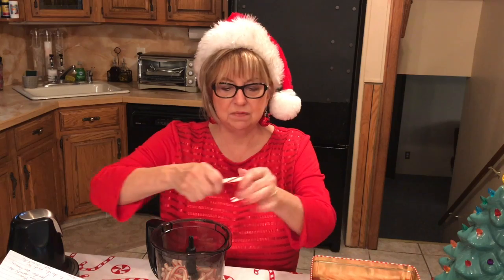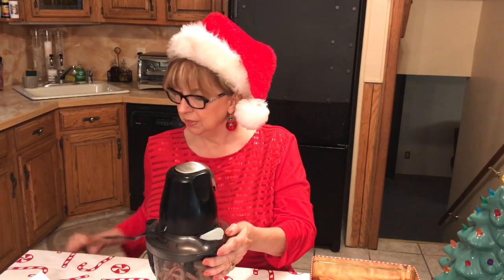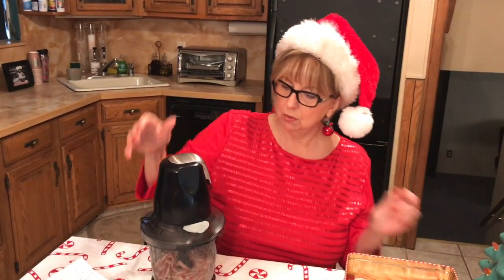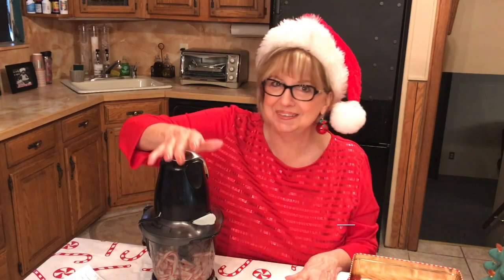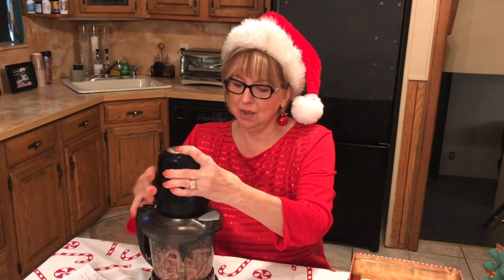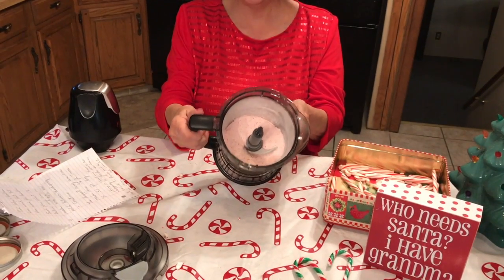I'm going to put a few more in, then put the top on my Ninja. It's all plugged in and I'm just going to pulse it a few times. [Blooper moment — Ninja wasn't going at first!] Woo! Look at that — just with a few pulses, those candy canes are literally pulverized. You want to get them almost like a fine sugar. Look at the powder flying out — it's just pulverized. It smells so good.